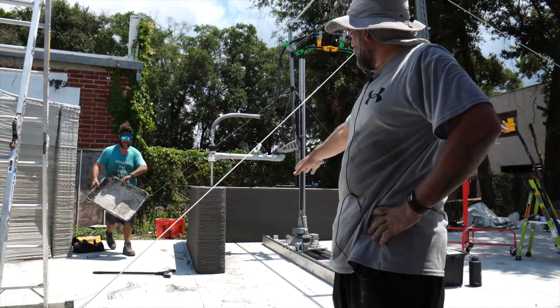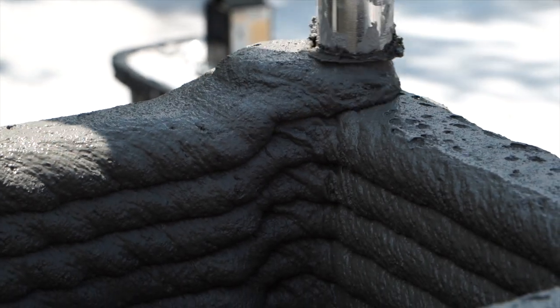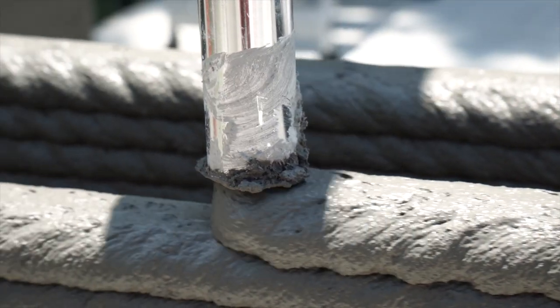Already at the very bottom of our print — pretty solid. This concrete has a curing accelerant in it that allows it to cure much quicker, so we can put all this weight on that bottom layer of concrete within two hours.